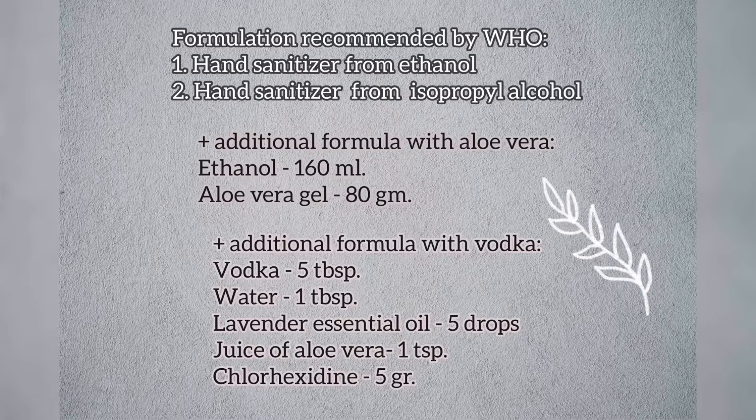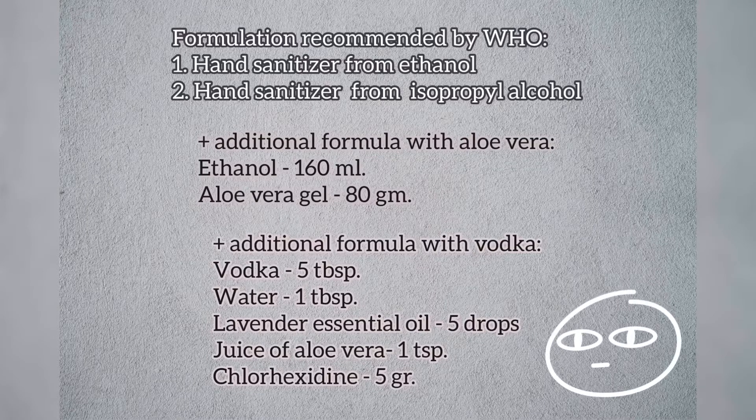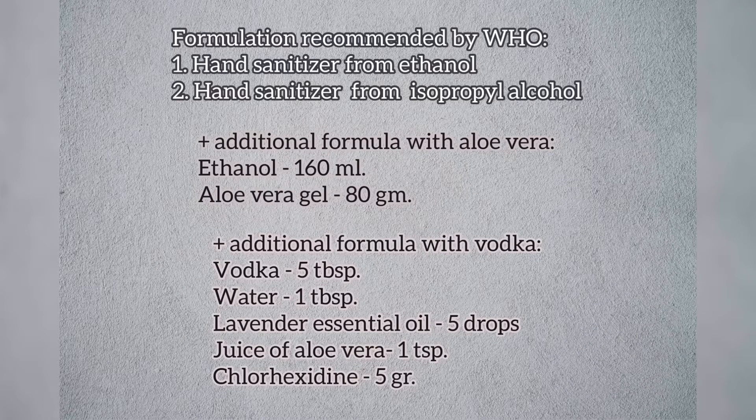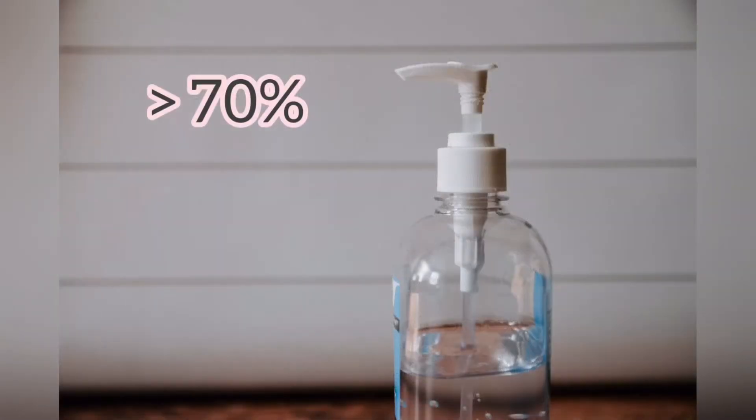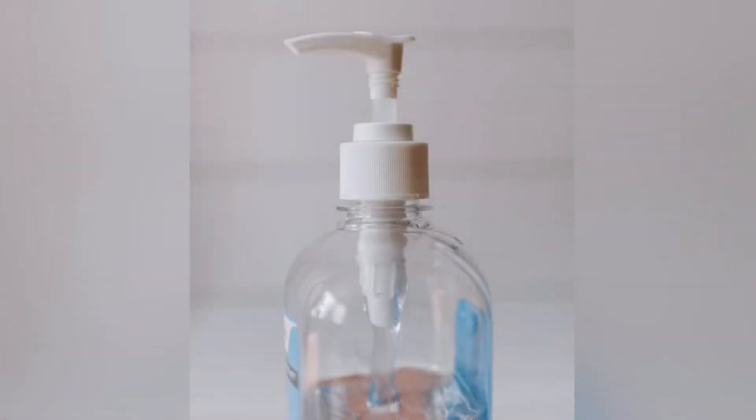One of the additional formulas contains ethanol and aloe vera gel. In some countries you cannot buy ethanol without a prescription. Therefore, for the purposes of this video we used alcohol with a strength of 70%. The more percentage of alcohol you use in your recipe, the better. If you don't have any alcohol with this strength, there is also a formula with vodka. But remember that the recommended content of alcohol should be no less than 70%, and there is no guarantee that by using vodka, other germ-killing components will compensate for the lacking 30% of alcohol.